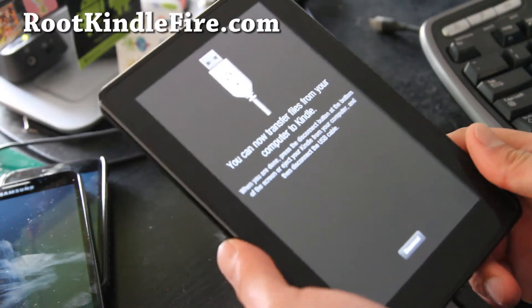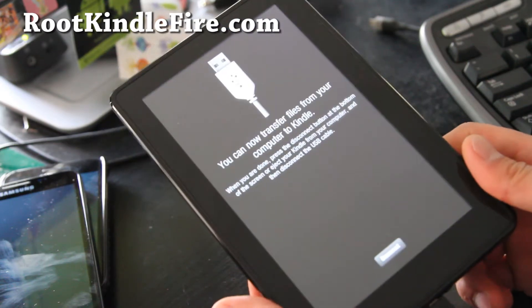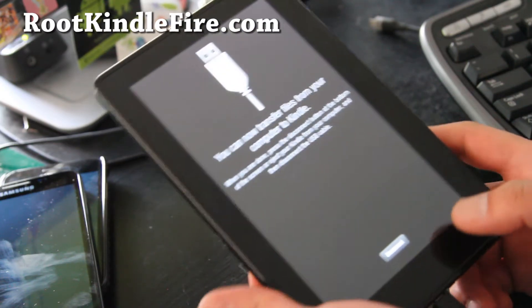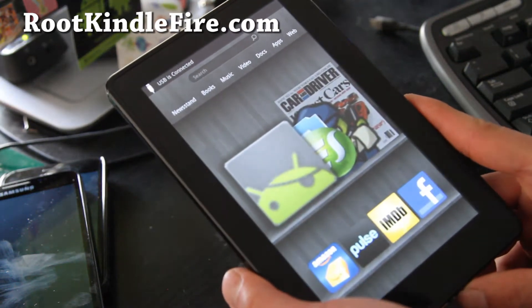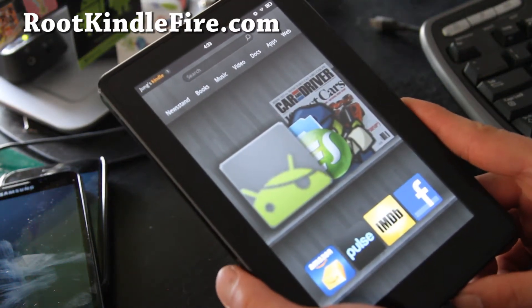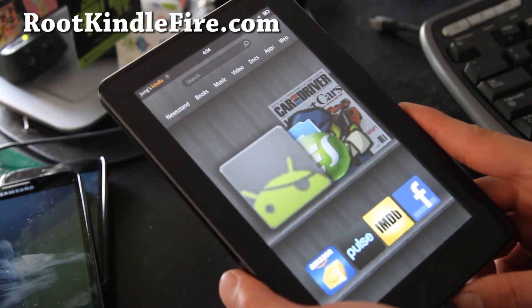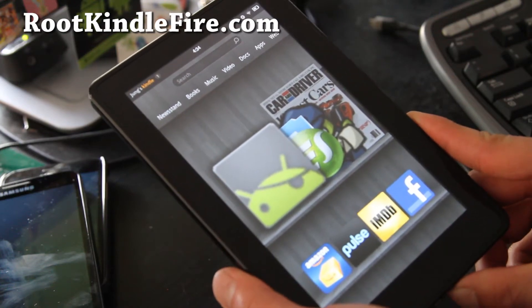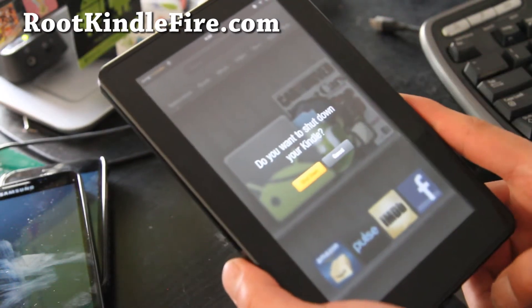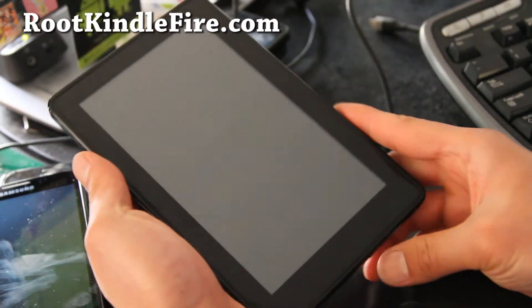Hi folks, this is Max from rootkindlefire.com. Today we are going to learn to back up a ROM. First, you will need a rooted Kindle Fire and also install TWRP recovery. If you don't know how, follow my root method at rootkindlefire.com. First, you are going to turn off your Kindle Fire.